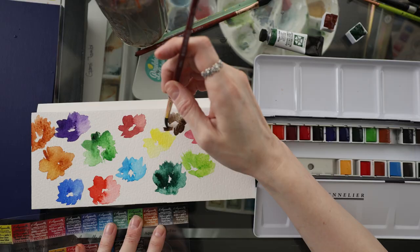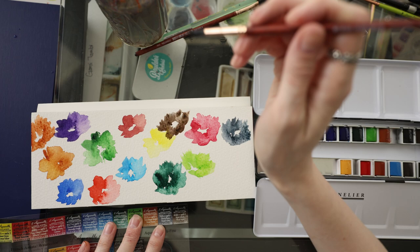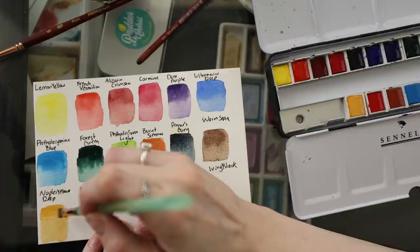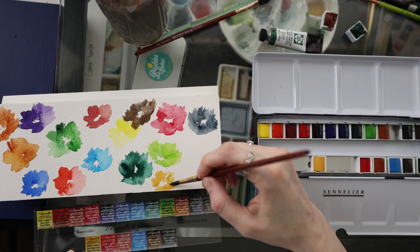Next up is Warm Sienna — this is pretty. I like this brown because it's a little bit warm but not too warm. A few more to go: next we have Naples Yellow Deep, and I've actually never had a Naples Yellow either, so lots of first colors for me in this palette. Well, I like that yellow — it's a little more muted. Beautiful.